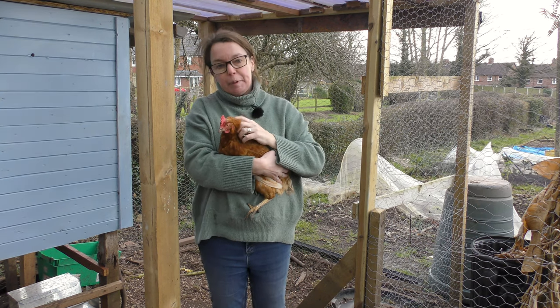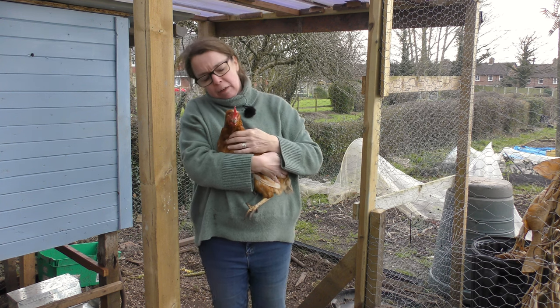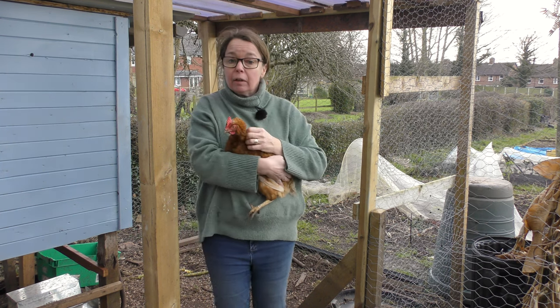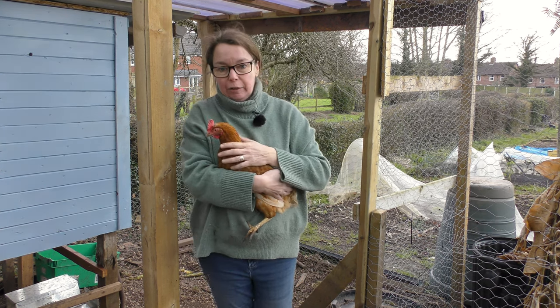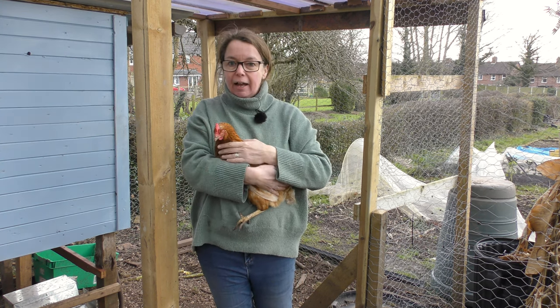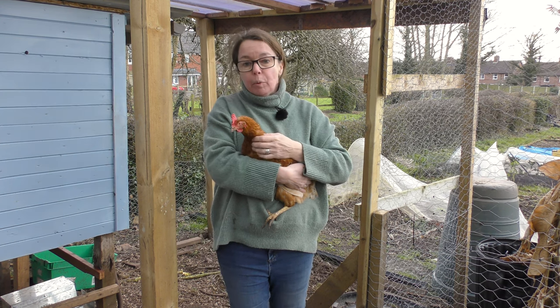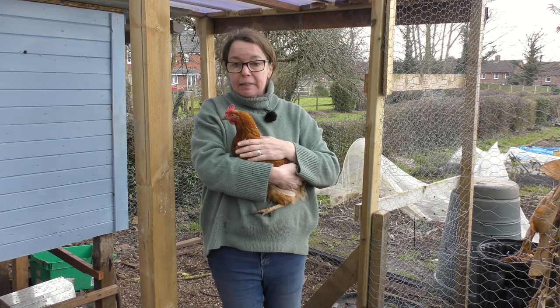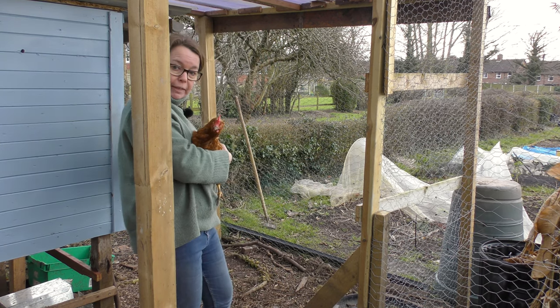Hello, it's Jane here. I'm up at the plot and as you can see I am in the company of - let's have a look - Edith up in the chicken coop, because today what we're going to try and do - I say we, that's because we've got Mike to hand over there - and I really don't think I'm going to be able to do it on my own, but we're going to try and put them a nice perch somewhere in this area.